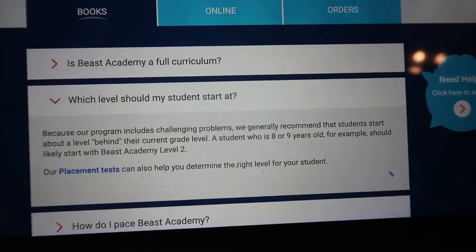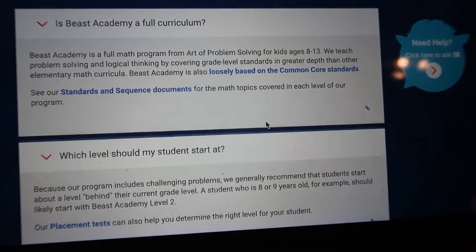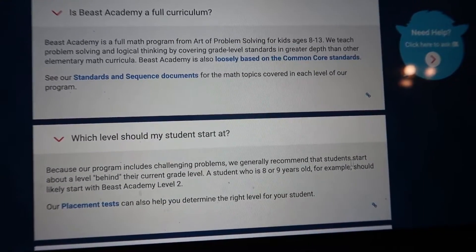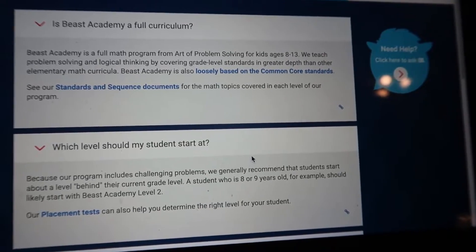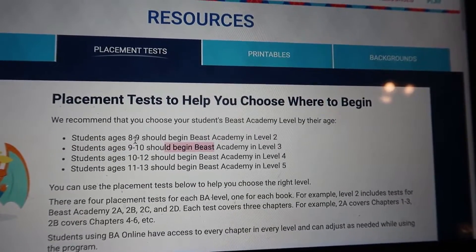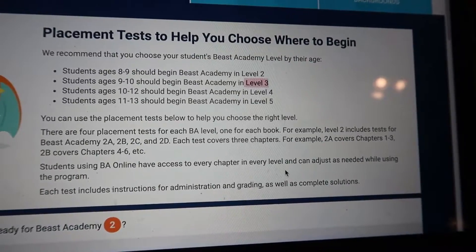So I found the answer for you. It says: 'Is Beast Academy a full curriculum?' — and it is, it's for ages eight through 13. 'What level should I start at?' Because their program includes challenging problems, they generally recommend that students start about a level behind their current grade level. A student who is eight or nine should start on level two, and they have placement tests. Students age nine, where my son is, should begin at level three. He was eight when he first started but he placed into level three. Thank you guys so much for watching. If you like this video, give it a thumbs up, please subscribe and hit the notification bell, and I will see you next time.